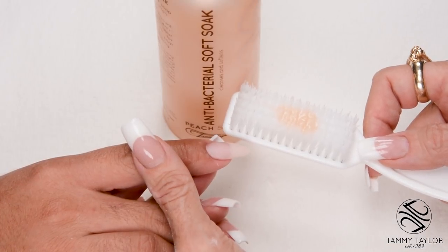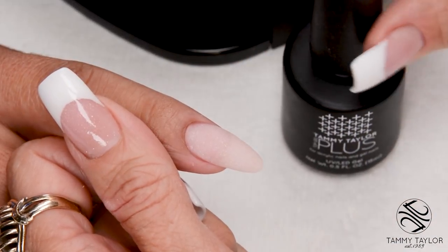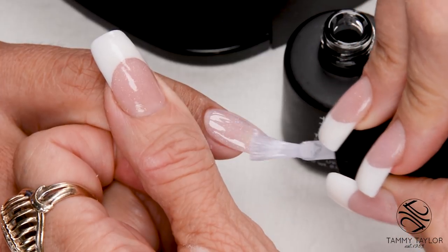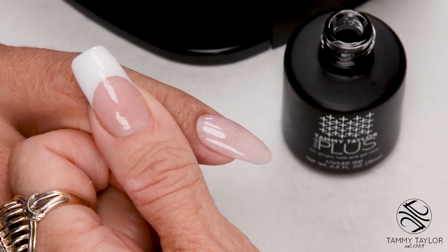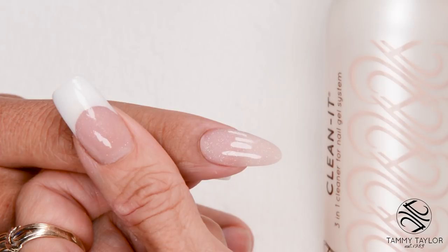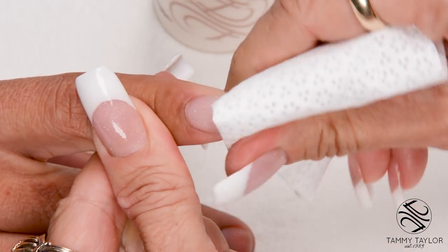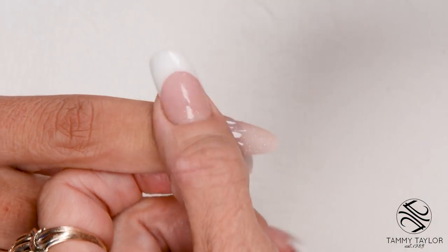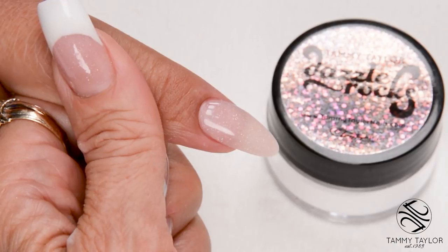Have the client go wash their hands with antibacterial soft soak and a plastic manicure brush. Now I'm going to apply Top Gel Plus — nice long strokes. You can see the shimmer, that is so pretty! Cure 45 seconds in an LED or 2 minutes in a UV. Now I'm going to clean off the nail with Clean It and a Wipe It. Apply Conditioning Cuticle Oil — this is available in Peach and Gardenia. Now you have your Micro Loose Diamonds Shimmering Sculptured Nail.